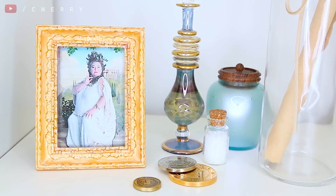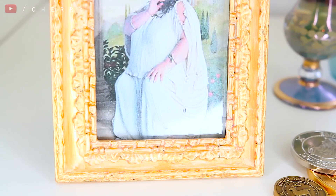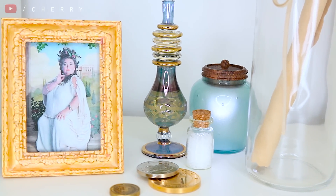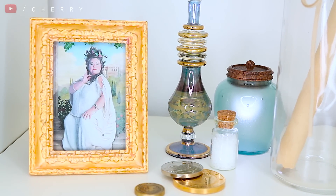This is such a simple and affordable DIY and I think it looks really awesome. I think it makes a perfect addition to your office or your bookshelves. And that's it!